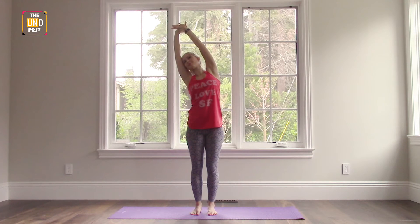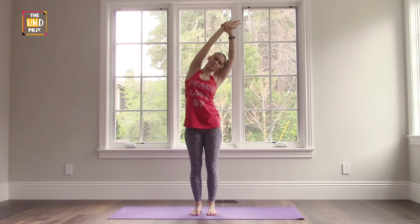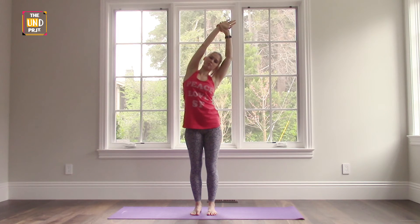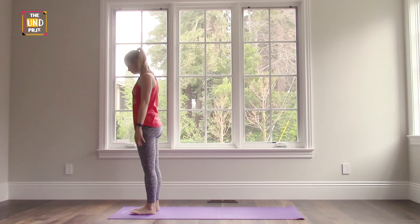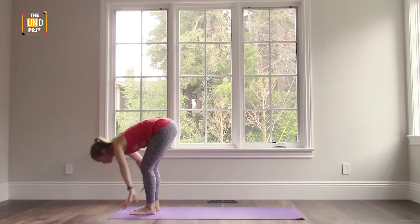Switch to the other side, grabbing your wrist and pulling gently to the other side. You only want to bend so far that you can continue to breathe. Exhale and bring your hands back down to your sides. From here, bring your hands to your hips and keeping a straight back, fold forward — just going to hang forward over the front of our legs.